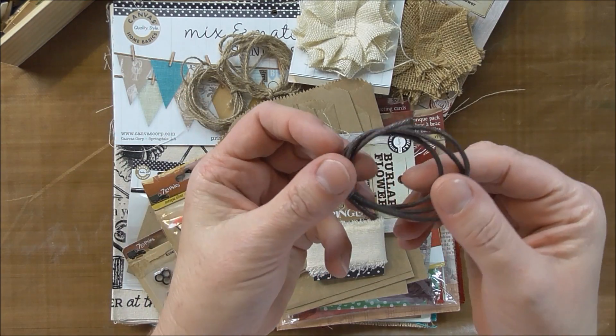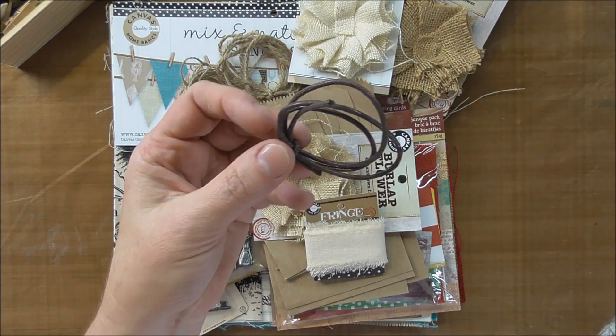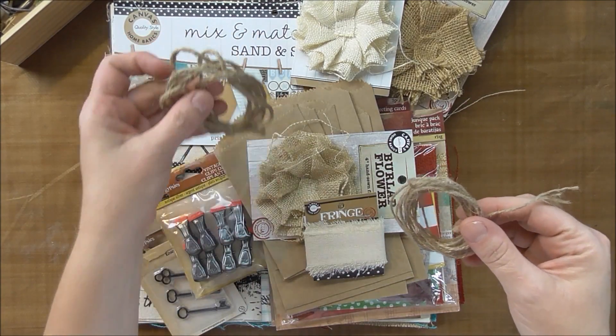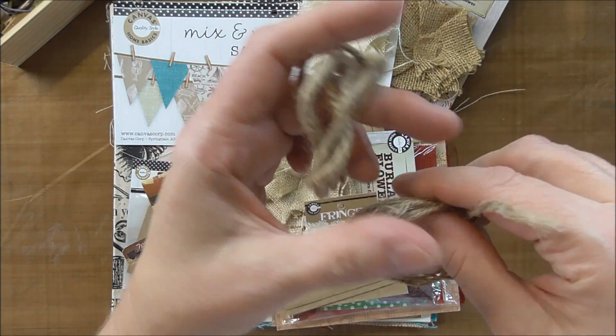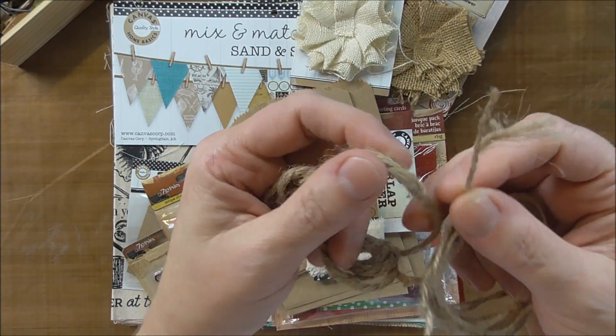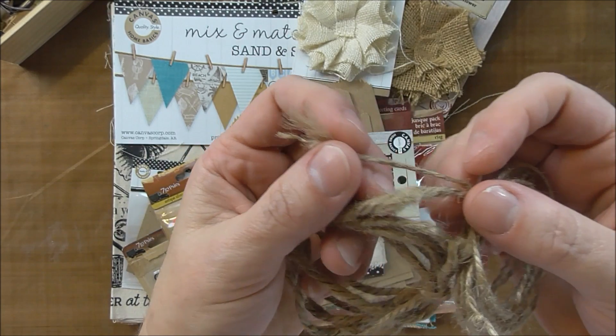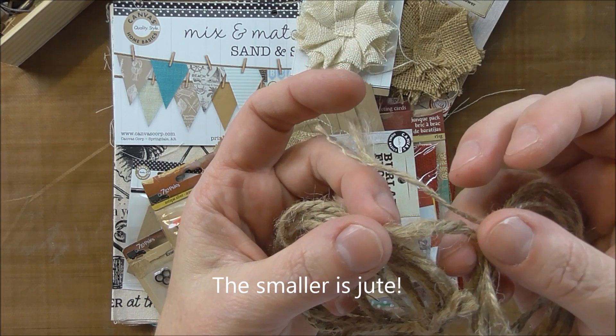And then there's some brown cording. You would obviously get more — this is just a sample. And here are two natural rope things. This is their hemp, which is smaller, and this is natural rope. So the hemp is the smaller one and the natural rope is the larger one.